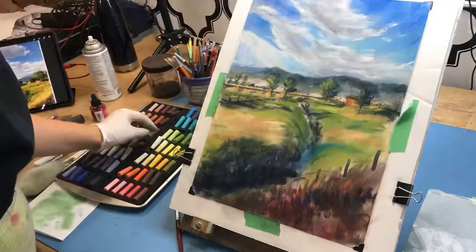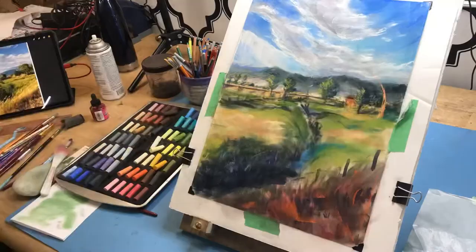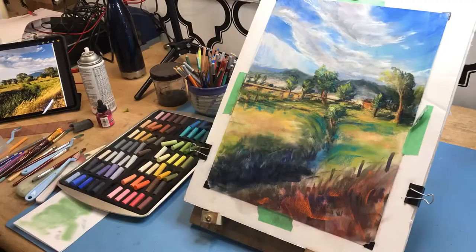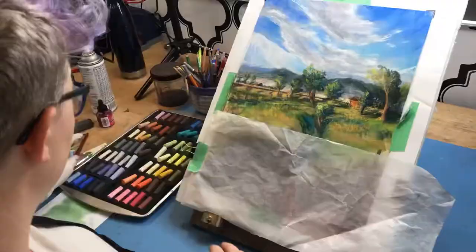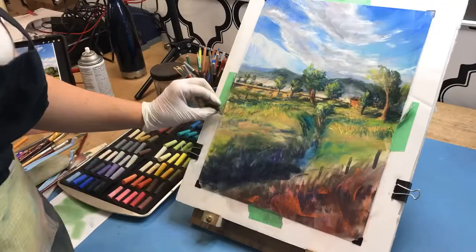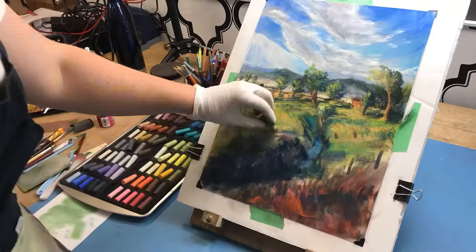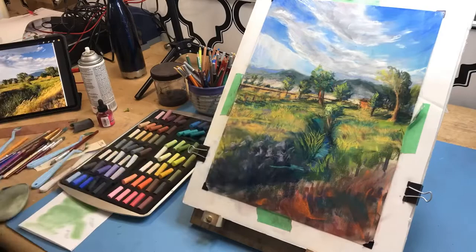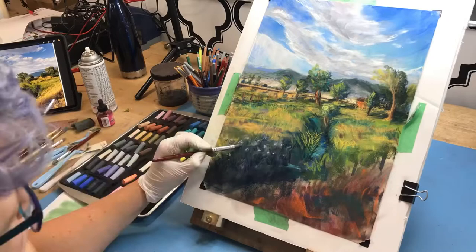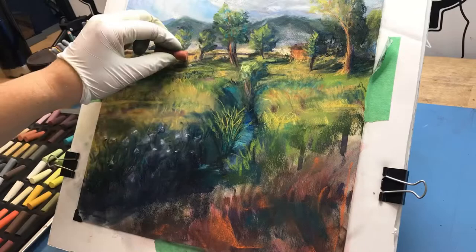I start jumping around a bit more, working in areas that are catching my eye. That's kind of how I work in all my paintings — I do some base layers and then work in a circular motion, moving to whatever area needs attention. I don't have a hard rule of always working front to back or finishing an area completely before moving to the next. I've seen artists who work that way, painting one element completely before moving out, but I prefer a back-and-forth approach.